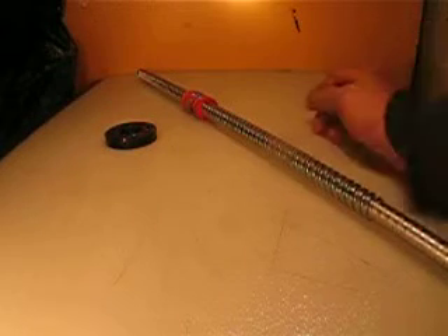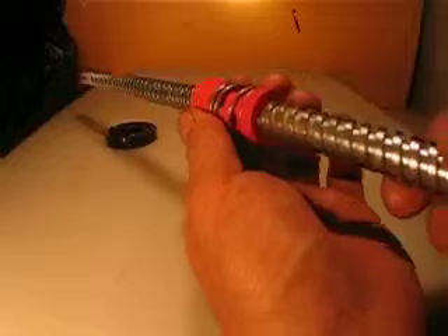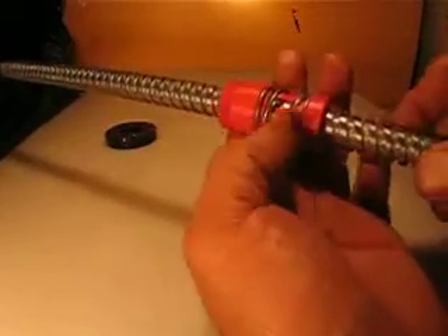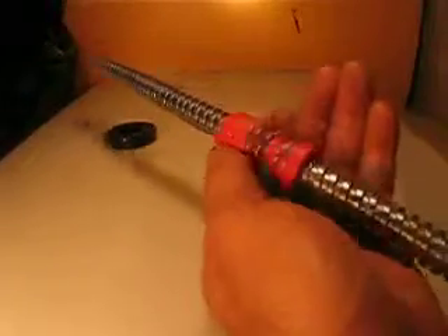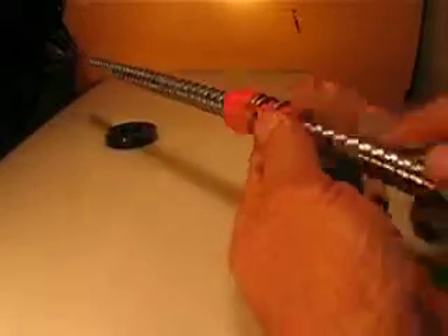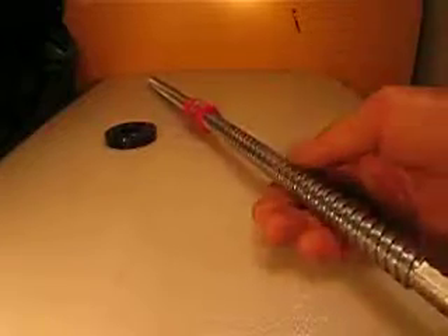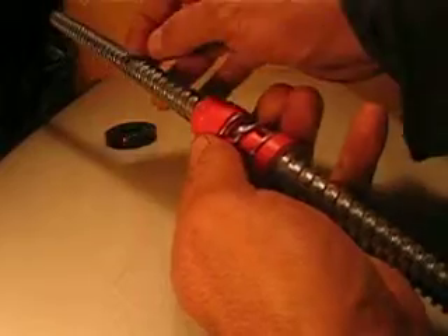Hello everyone. What I'm selling is a really nice lead screw with new anti-backlash nuts. Everything is actually new, but because I already touched it with my fingers and the lead screw has been in storage for a while, it may have some dust or dirt or something.